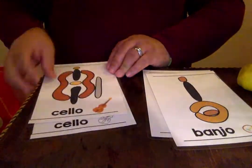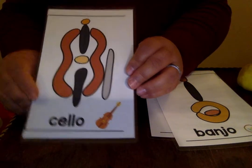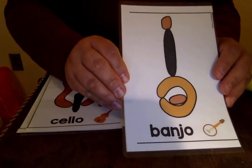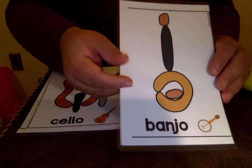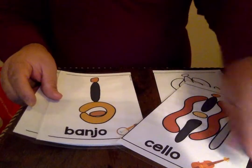Let me incline my video so that you can see the cello, which is a string instrument, and the one that we talked about in the story — the banjo, which is a guitar from Africa.